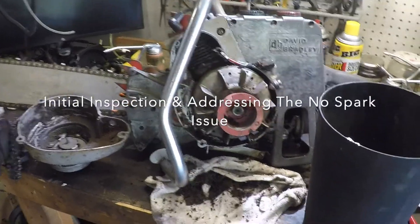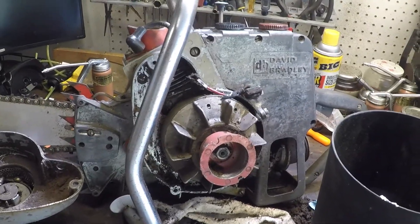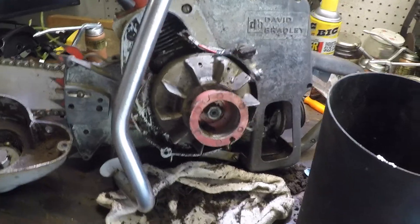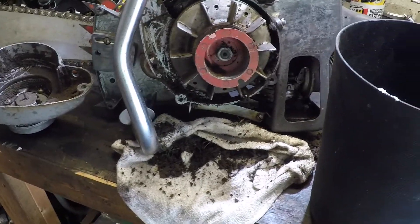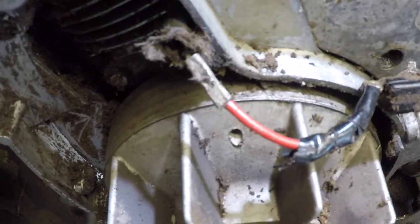Welcome to J.K. McLeod. Today I'm working on a David Bradley 360 gear drive saw and going through its preliminaries. Initially it had no spark — well, still has no spark at this point. But I think I've found the problem.